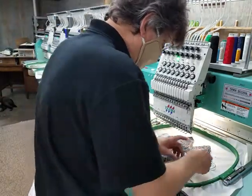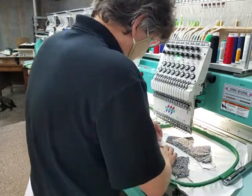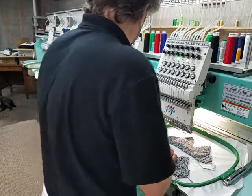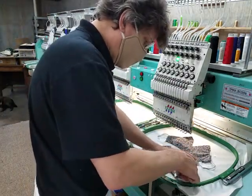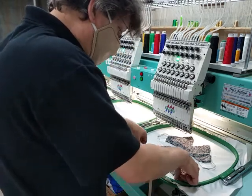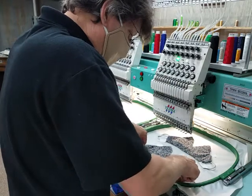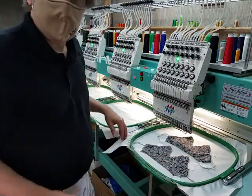I'll place this other one. I tried using spray tack, but particularly on this part where you've got multiple layers, it just did not hold it the way I really needed it to. Madeira makes a great spray adhesive, but it didn't work here. Anyway, I'll be back.